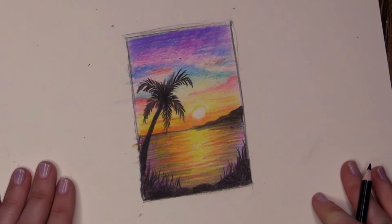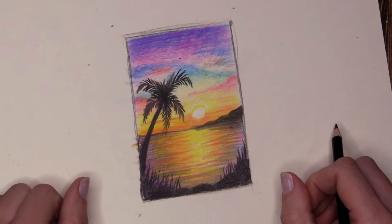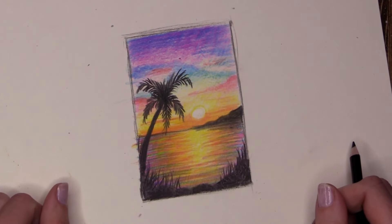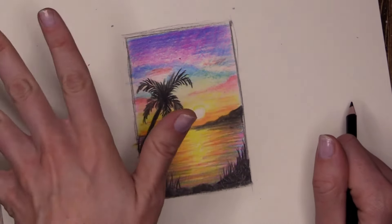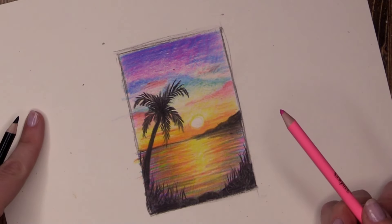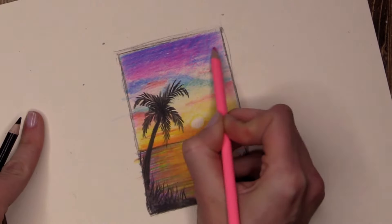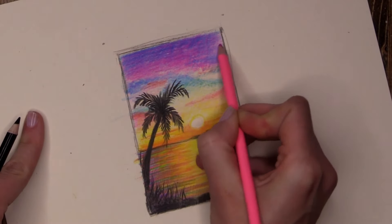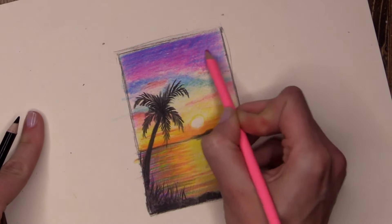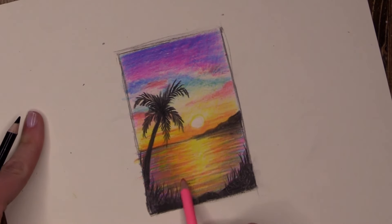Stop and look at your sunset. Look at the colours — is your sky screaming at you with bright colours or is it very soft and delicate? Do you like it? That is the most important thing when you are an artist: if you like it, keep it; if you don't, change it. I think I can be a little bit more loud with my pink, so I'm going to apply some pressure and jazz up my sky. Oh, I like that — lovely. Very important: what you do in your sky needs to happen in your water, so I'm making the pink brighter down below as well.